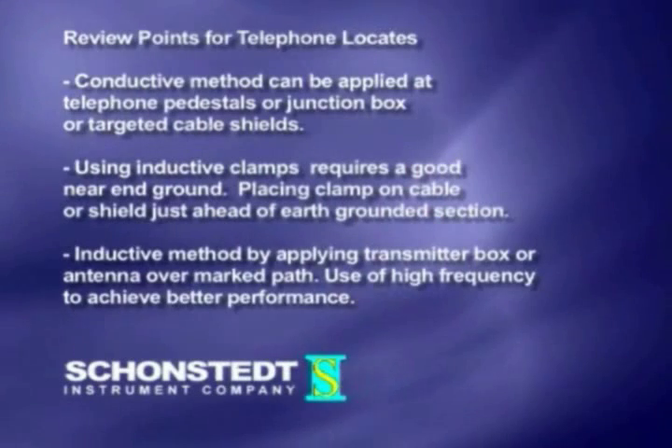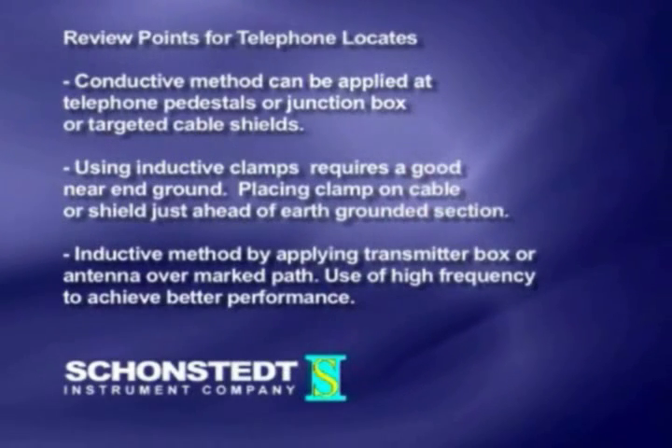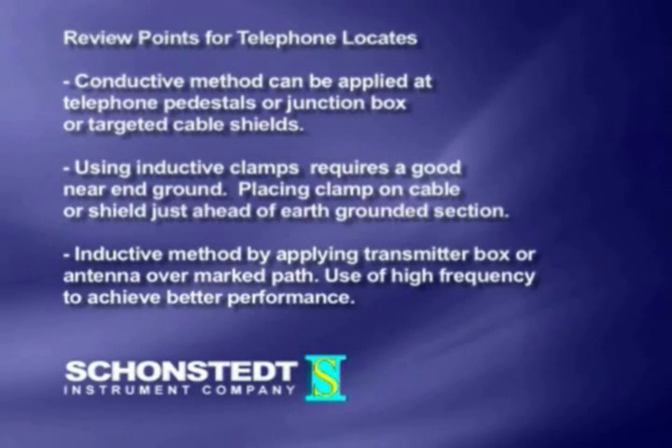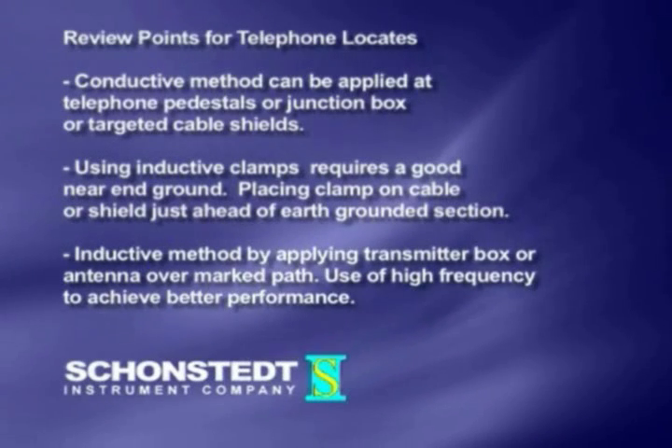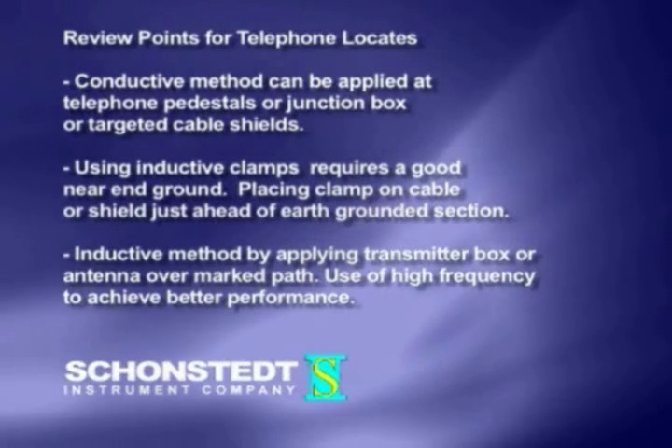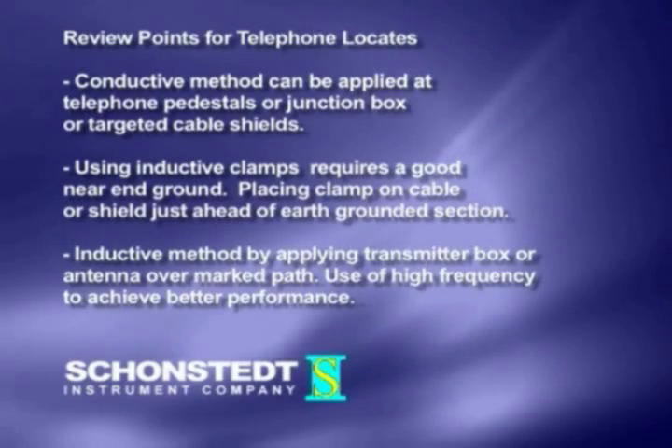Review points for telephone locates. One, conductive method can be applied at telephone pedestals or junction box, or targeted cable shield. Two, using inductive clamps requires a good near and ground. Placing clamp on cable or shield just ahead of earth grounded section.